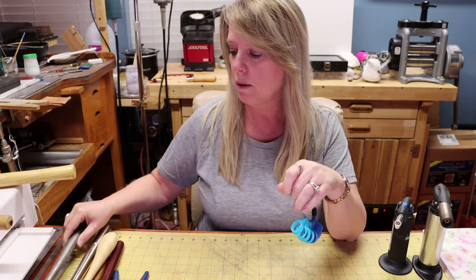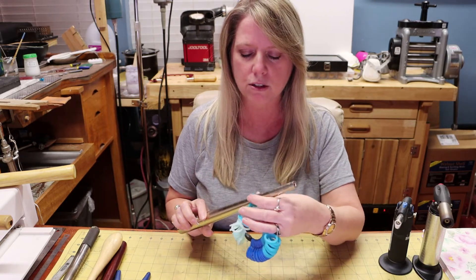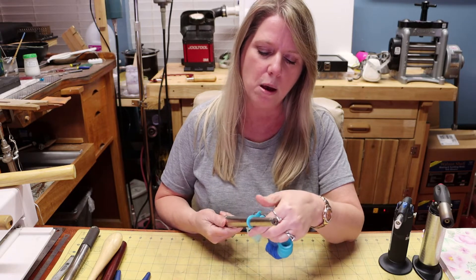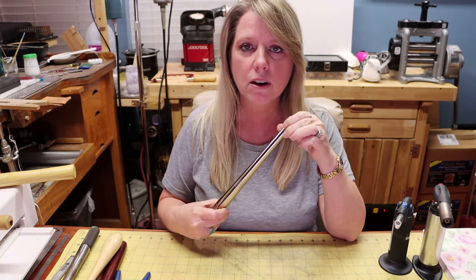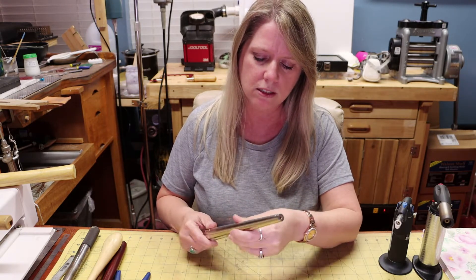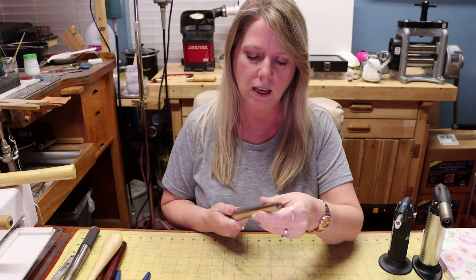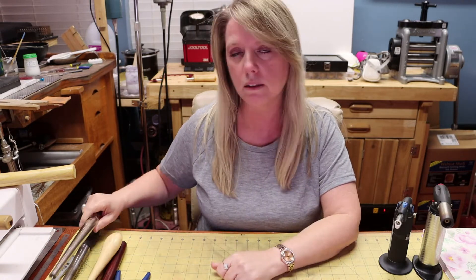This particular mandrel is not calibrated and it's off by at least a quarter of a size. I do have a calibrated steel ring mandrel that is true to size, which helps me get the right sizing. It has a groove down the middle that helps with shaping stones and rings, but I don't like using it for rounding rings because the groove can actually indent the ring. So I use it mainly for sizing.